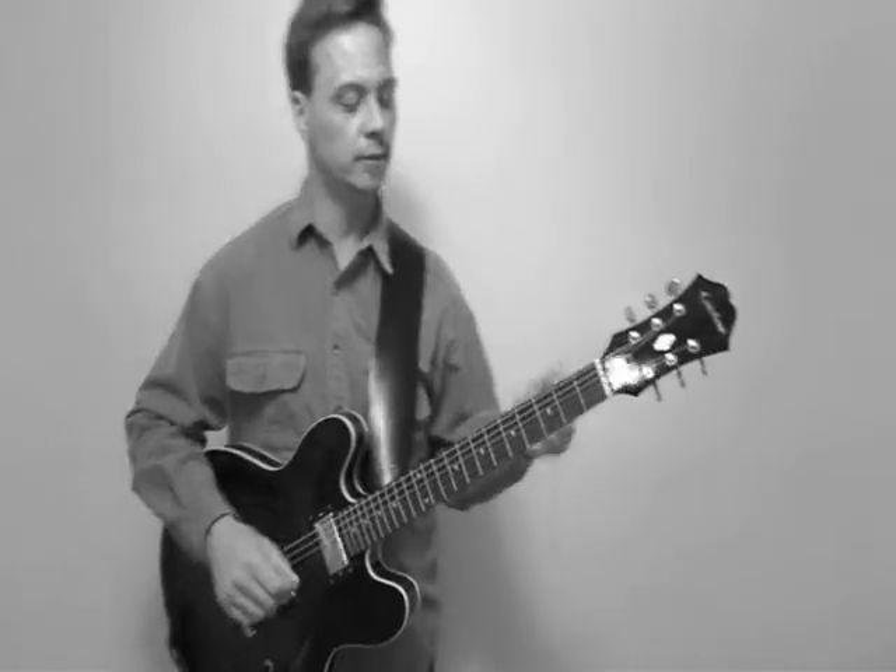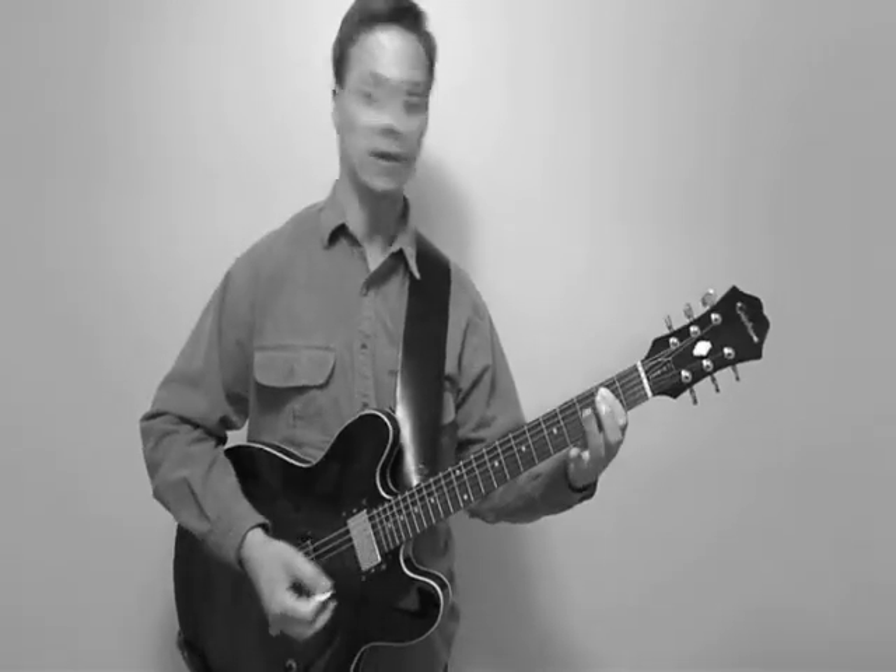Now, another part is where we're playing an E5 power chord. We're on beats one and three: one, two, three, four, one, two, three, four.